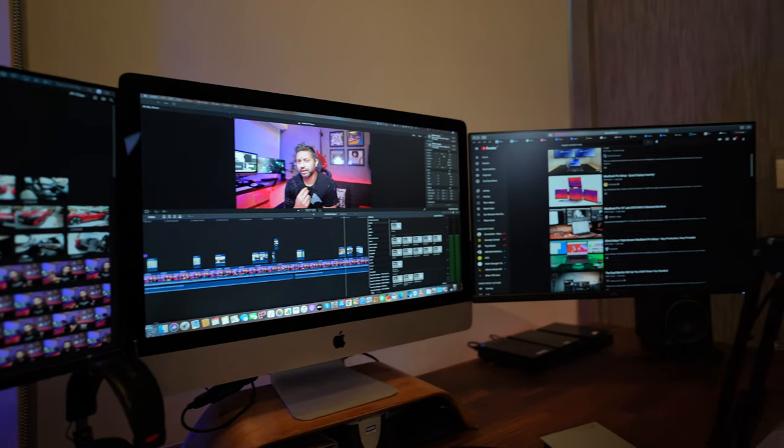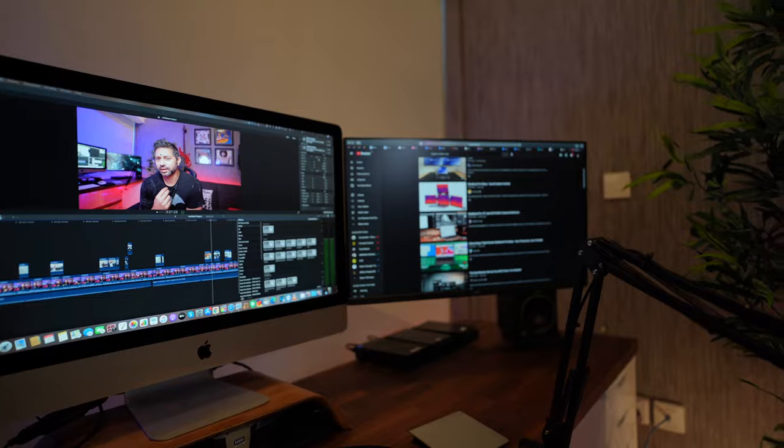It's really nice to have the document, presentation, or software project you're working on on one screen, and then a completely separate screen for your research — with Chrome or Safari open so you can look up things to include in your document or YouTube video. Having three separate screens with separate workspaces gives you a little more mental clarity. For me, having each screen dedicated to a separate task is very helpful.